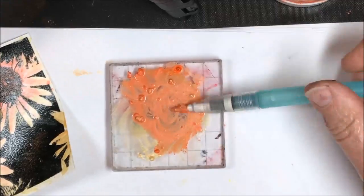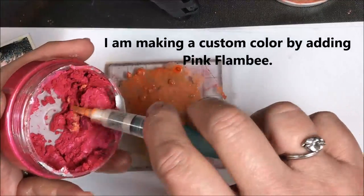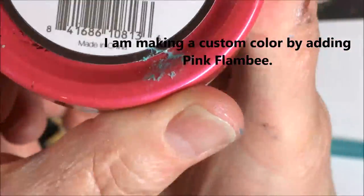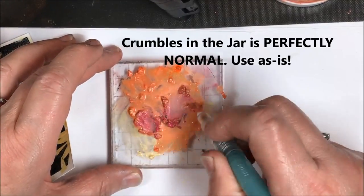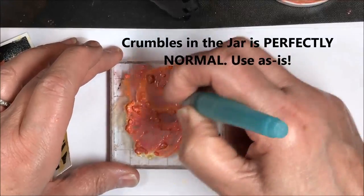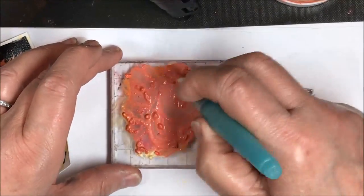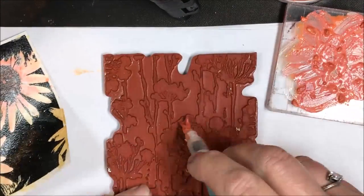I don't want to waste any product on here, so I'm going to mix it all together and add some pink flambe — I love this bright pink color. The product in the jars is pretty crumbly; that's the natural state of this product. Please do not add any water to your jars and do not change the consistency at all — it's perfectly normal for it to look crumbly. Now I'm just mixing this around, adding the pink, and getting it nice and mixed.